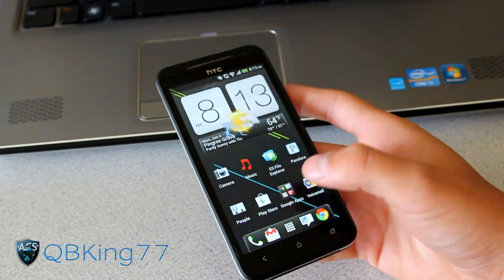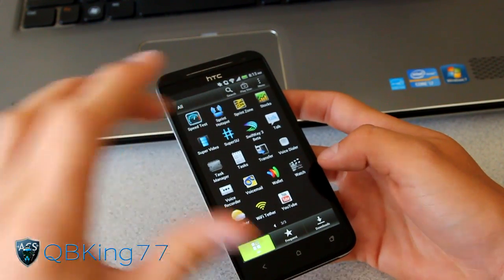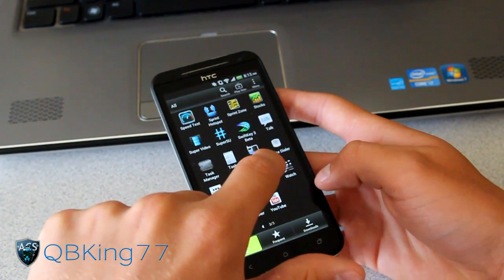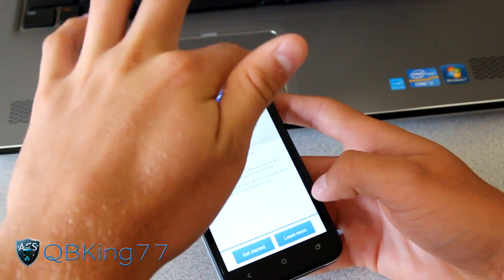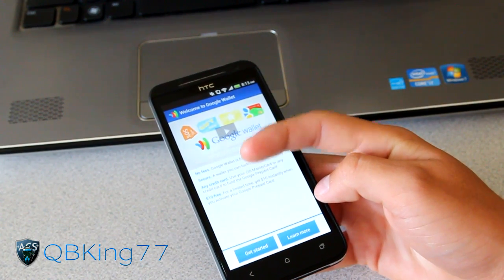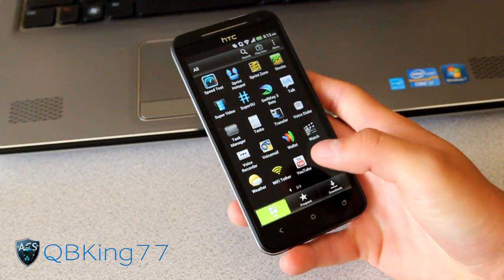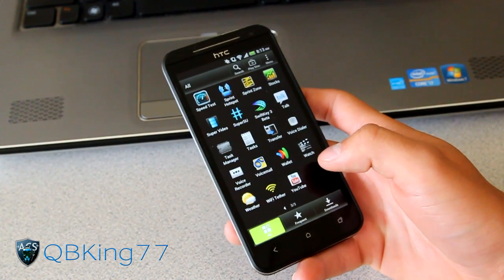So first of all, to unroot your device - I'm just rooted, I haven't unlocked my bootloader yet. As you can see, I have Super SU right there. Before you do this though, I highly recommend clearing out your Google Wallet settings. Go to Wallet, press the menu button at the top, hit Settings, then hit 'Clear Google Wallet Settings.' I'll link to a video in the description explaining why you need to do it every time you do a factory reset, as running this will factory reset your device.